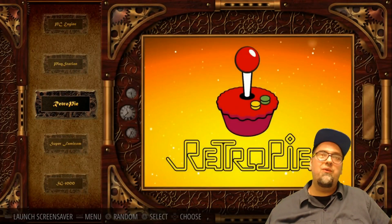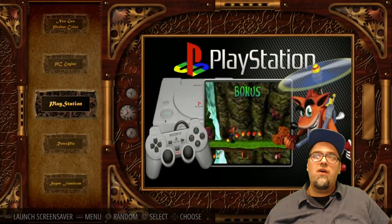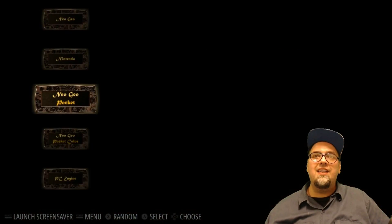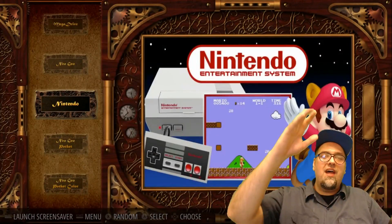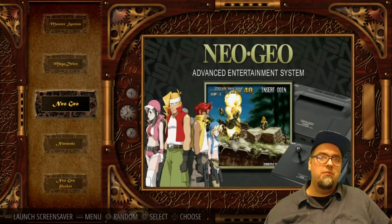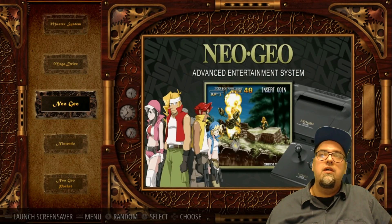Let's look at the other ones first — Steampunk. Go ahead and get that set and let it load up. Really, really unique look here in my opinion. I don't have every system installed on here but you kind of get the idea — you have that vertical wheel of your systems.